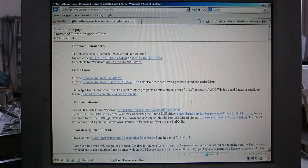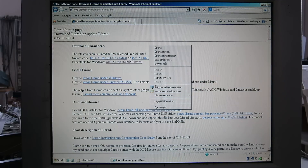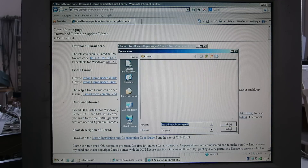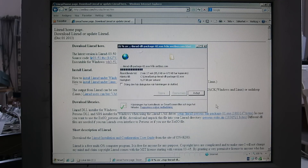Linrad will also require some DLL files. They are here, so I right-click on that and save it in the same place.